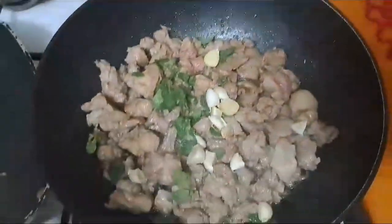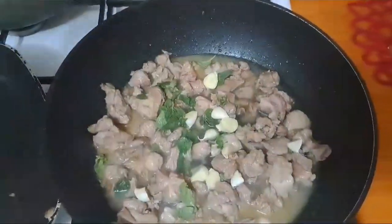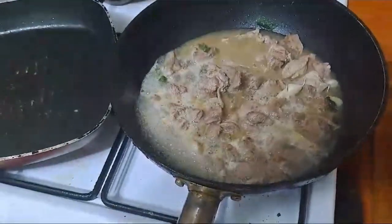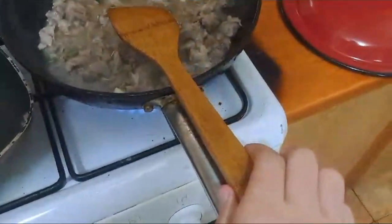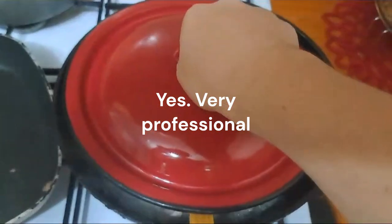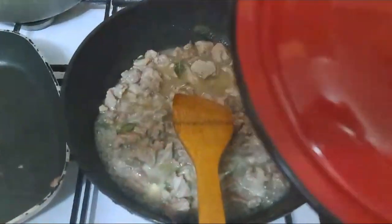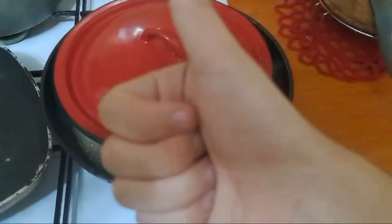When you are done with that, cover with water and put a very professional lid over the pan, like shown in the video. Leave it to boil like that for 40 to 50 minutes. It is done when the meat is tender.